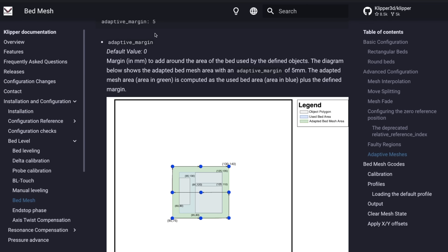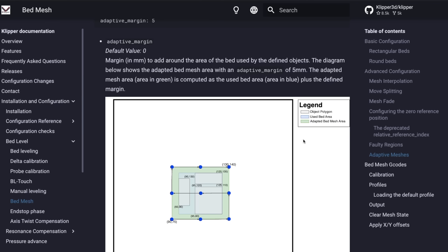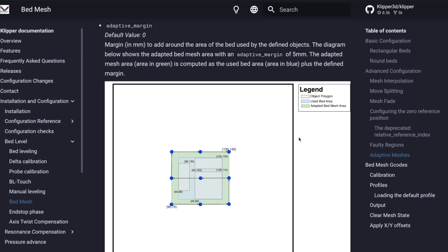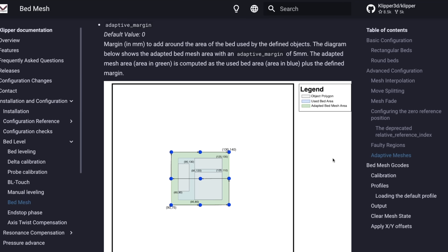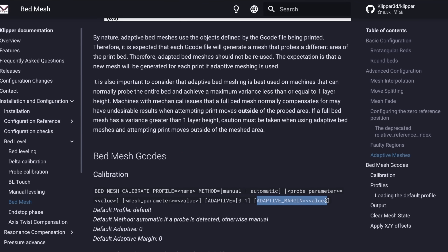In addition, there's another command you can pass called adaptive margin, which takes a numeric value representing millimeters for how far outside the object you'd like the adaptive mesh to extend. I haven't found a need for this, but it's there if anybody does want to set it.